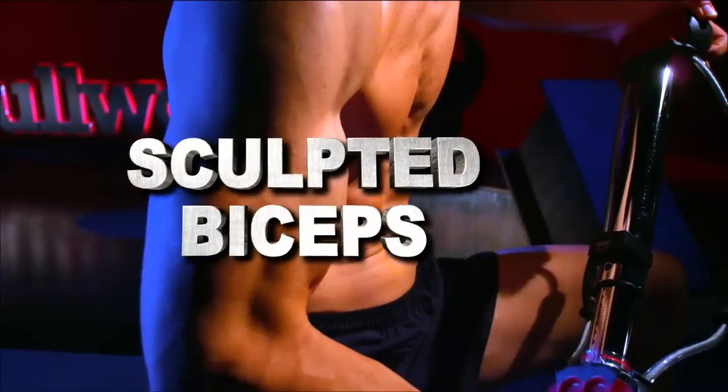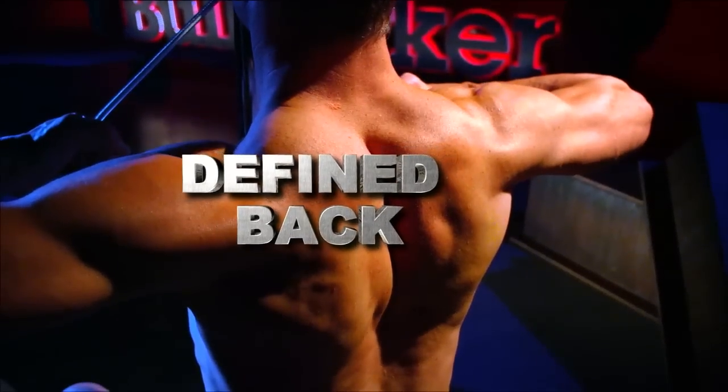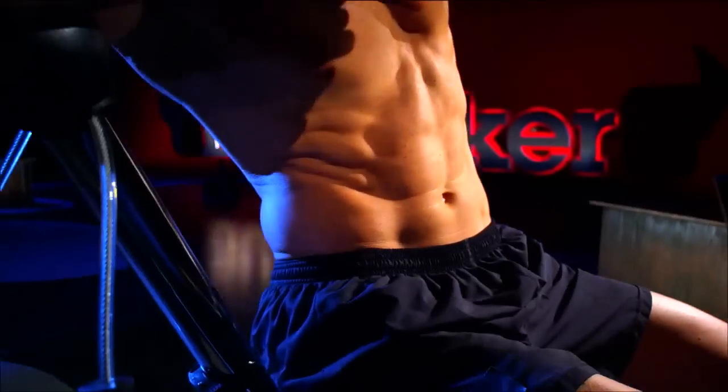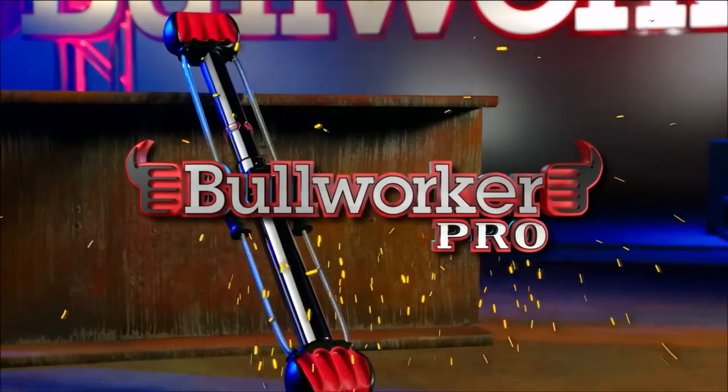Ripped abs, sculpted biceps, powerful shoulders, defined back, perfect legs. Now you can get all this and more with powerful isometric exercises using the Bullworker Pro.